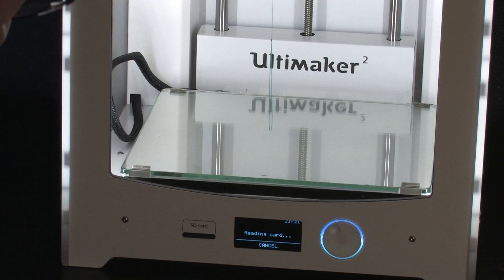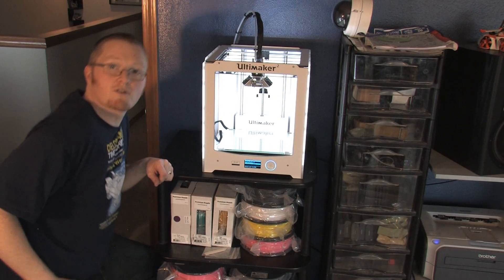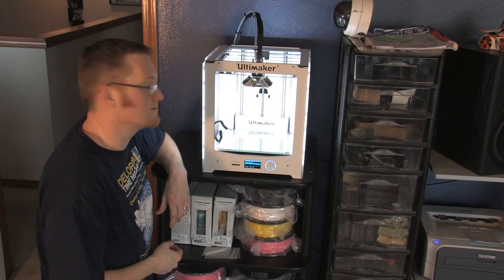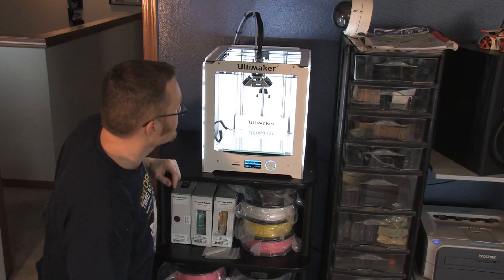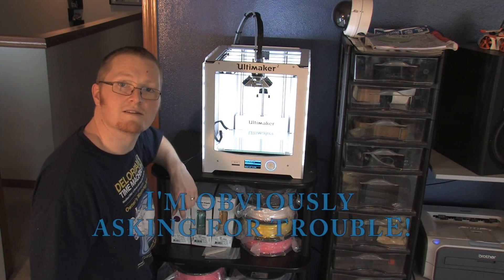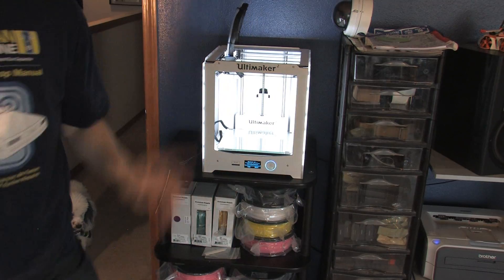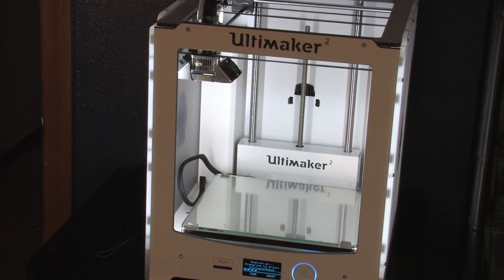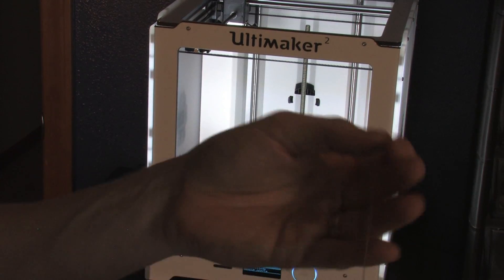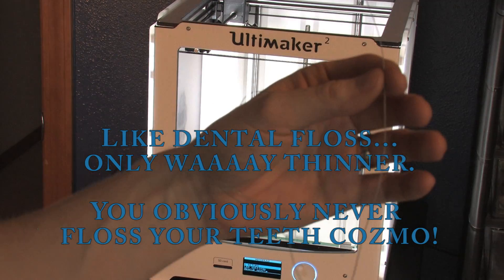SD card in. It's asking us what we want to print, and of course we have to start with the Ultimaker Robot — mostly because that's what's already on the card. I'm not going to do anything to the bed either, so we'll see what happens on this first try. Off it goes! Heating up and preparing to print. That's how thick that material comes out of that nozzle — it's like dental floss. Super thin.